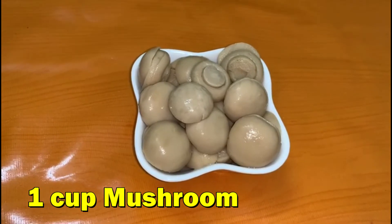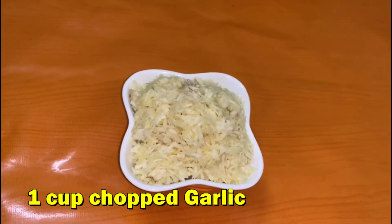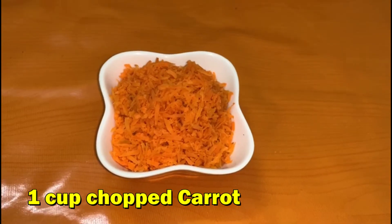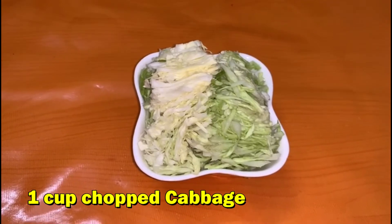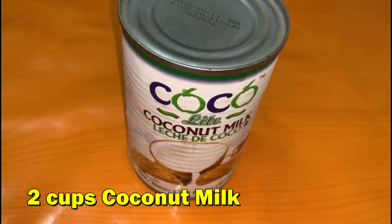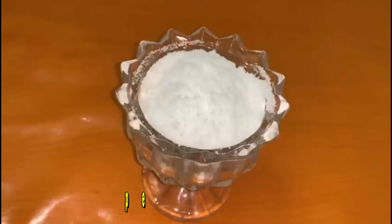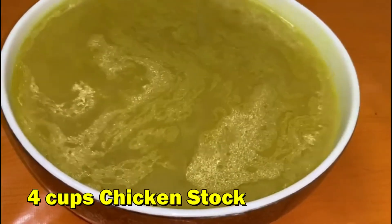Soup ingredients: mushroom 1 cup, chopped garlic 1 cup, onion 1 piece, chopped carrot 1 cup, chopped cabbage 1 cup, coconut milk 2 cups, lemon juice half cup, white pepper 2 tablespoons, salt as per taste, chicken stock 4 cups.